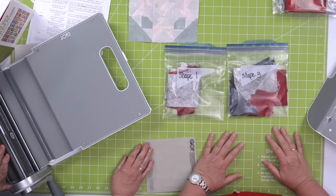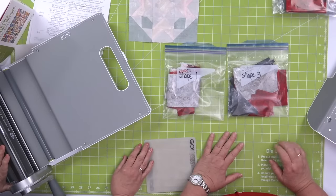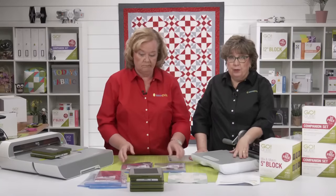For example when she goes to make the shoe fly block, she's going to pull out shapes one and three and go from there. Use whatever organizing method works for you.